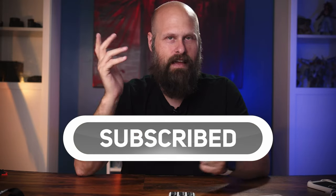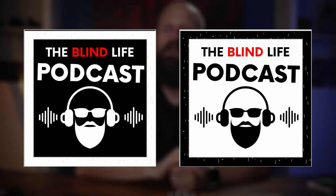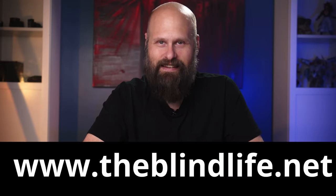That was a quick look at the SmartVision 3. If you'd like to learn more, check out the links in the video description down below. A huge thank you to Razz Mobility for sending out this product. If you enjoy this information, please consider subscribing — I put out a new video every single Saturday. Don't forget to check out the Blind Life podcast, available on all major podcast platforms, and the website at theblindlife.net.